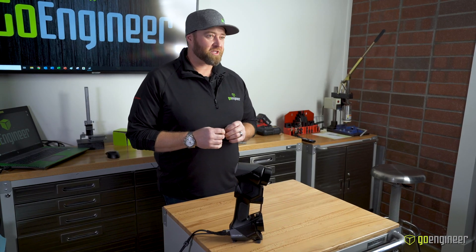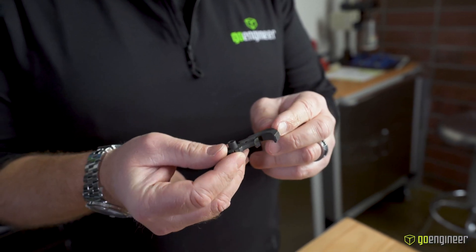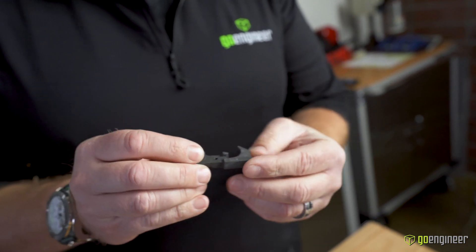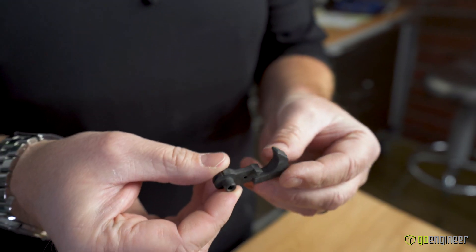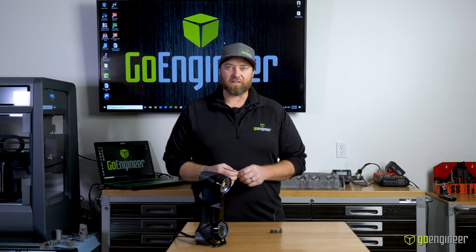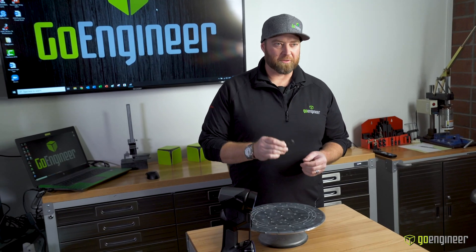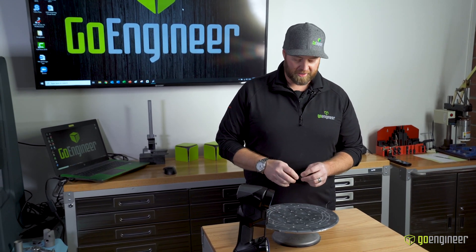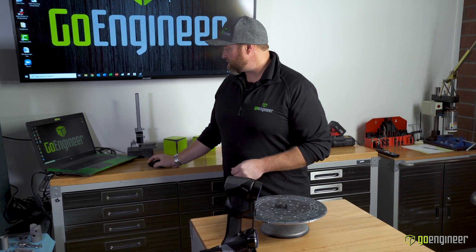The other cool thing about this scanner is that it can scan really small parts. I have a part here that in the past I might not have been able to capture all the little features and details of. But with the new HandyScan Black Elite, I can get those fine details. For scanning that small part, we're going to use some targets in the background and this turntable that I have pre-targeted — it makes it very easy to set the part down. Let's launch the software.